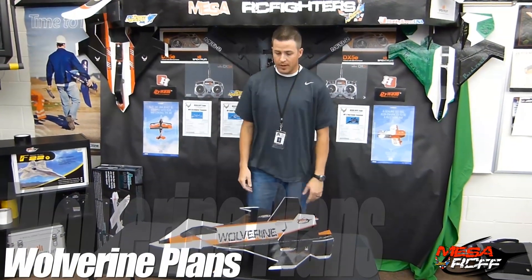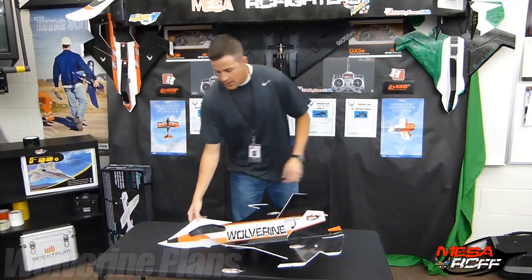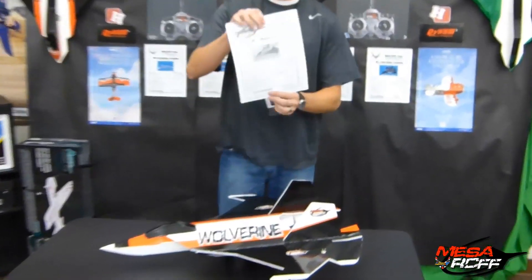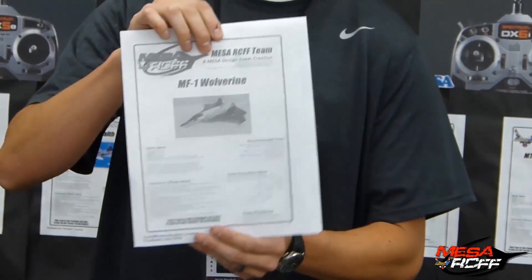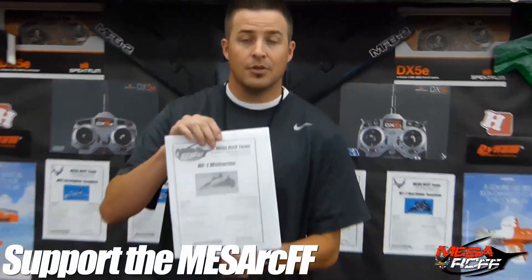Hey, it's Mr. Marshall with Mesa R.C. Foam Fighters. Just a quick announcement: the plans for the Wolverine are now done and they are now available on our website. The link is in the description below this video.